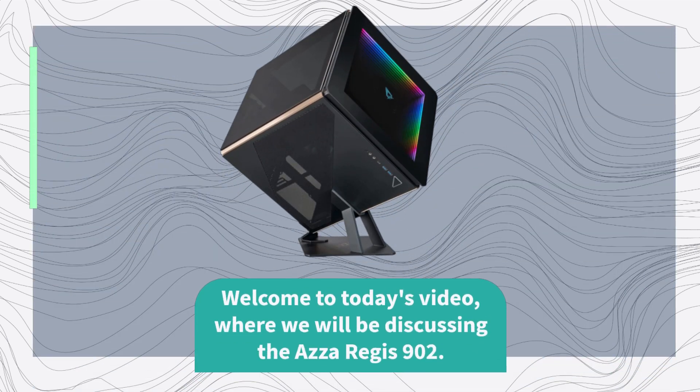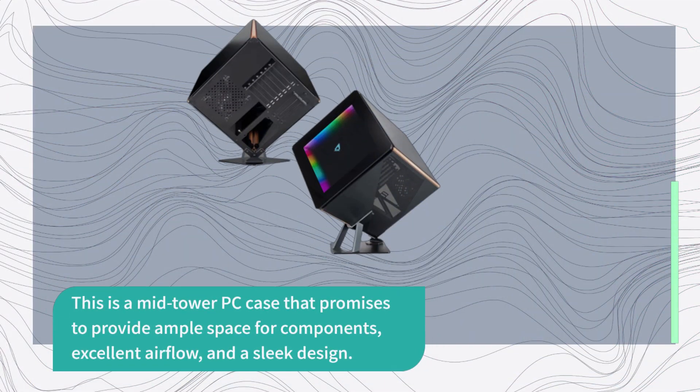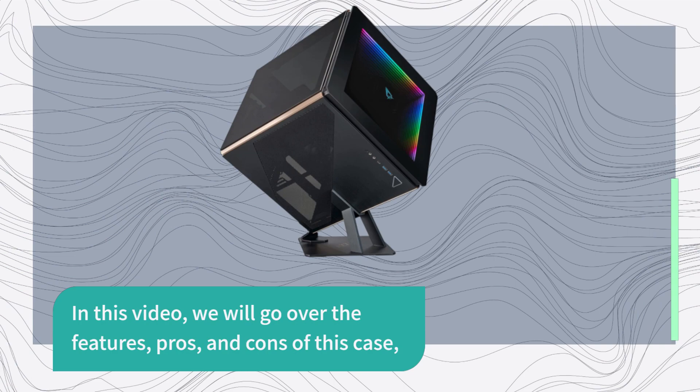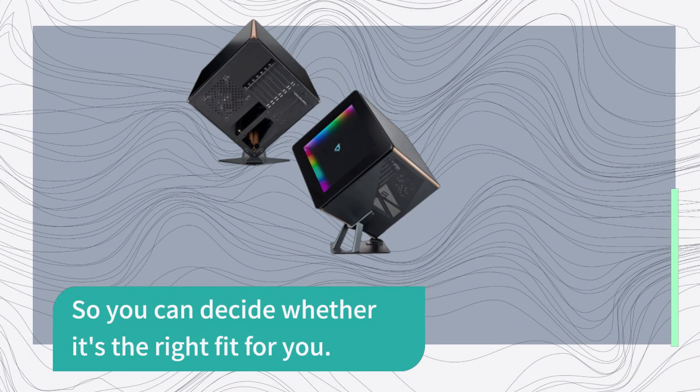Welcome to today's video, where we will be discussing the AZA Regis 902. This is a mid-tower PC case that promises to provide ample space for components, excellent airflow, and a sleek design. In this video, we will go over the features, pros, and cons of this case, so you can decide whether it's the right fit for you.